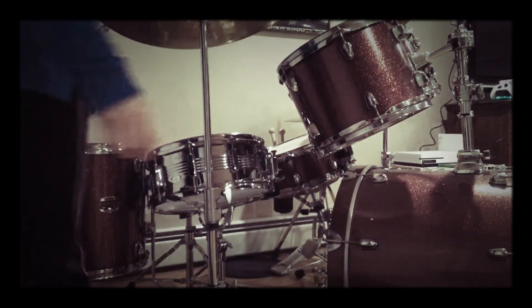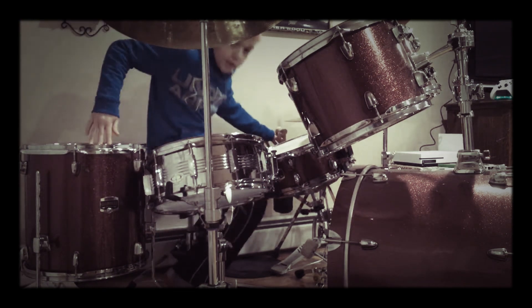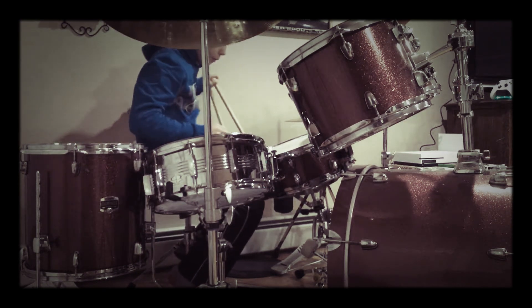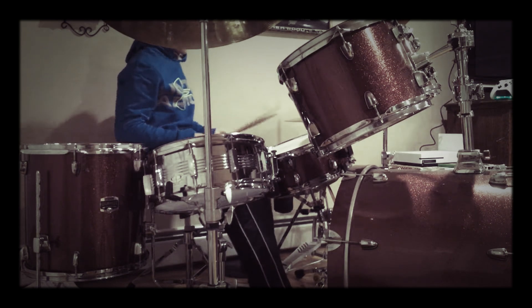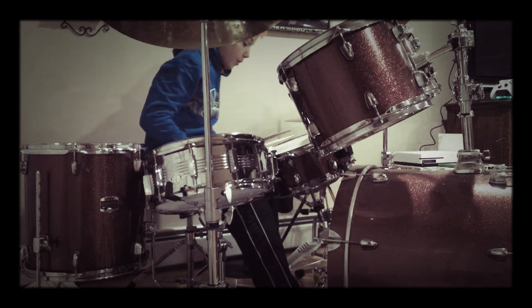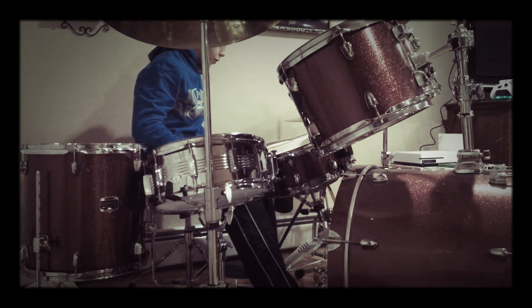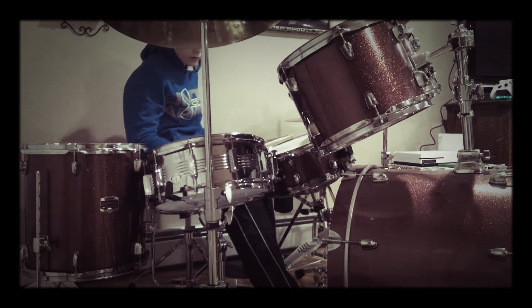Hey guys, Mr. Chipmunk here back with another video. You can see my drum set. I'm going to be doing something called eight in a hand. So you go eight times with your right hand and do it in eighth notes.